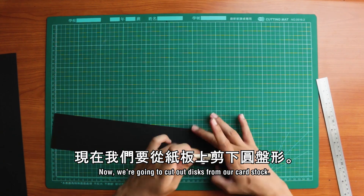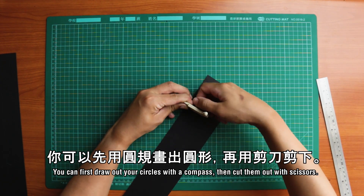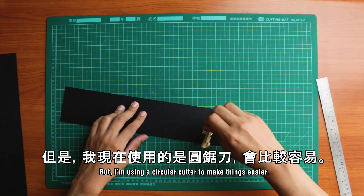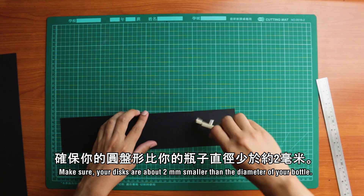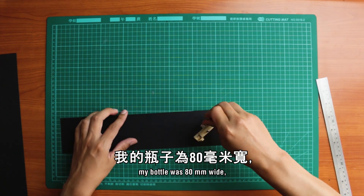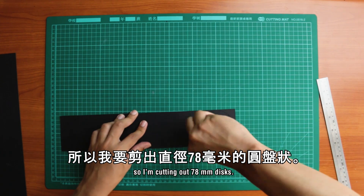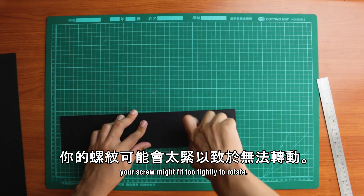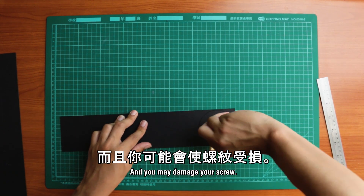Now we're going to cut out discs from the cardstock. You can first draw your circles with a compass and then cut them out with scissors, but I'm using a circular cutter to make things easier. Make sure your discs are about two millimeters smaller than the diameter of your bottle — for me, my bottle was 80 millimeters wide, so I'm cutting out 78 millimeter discs. If your discs are the same size as the bottle diameter, your screw might fit too tightly to rotate and you may damage it.